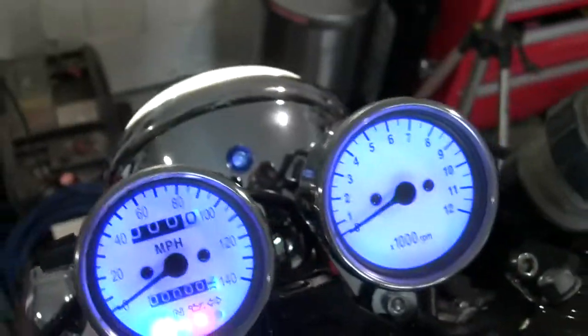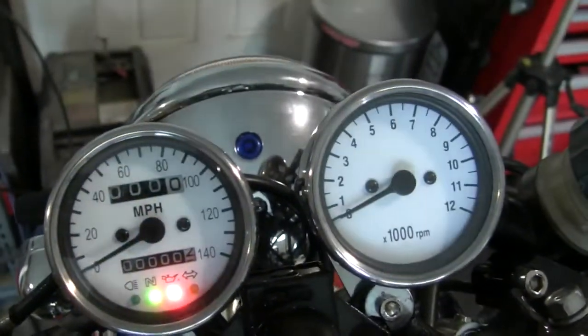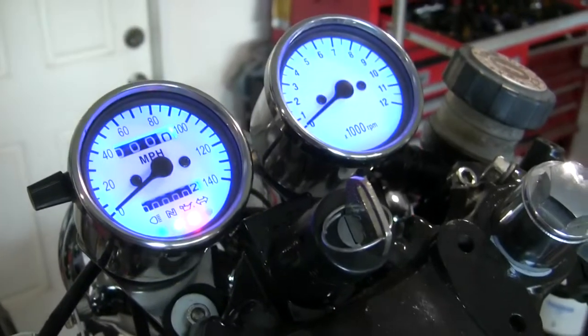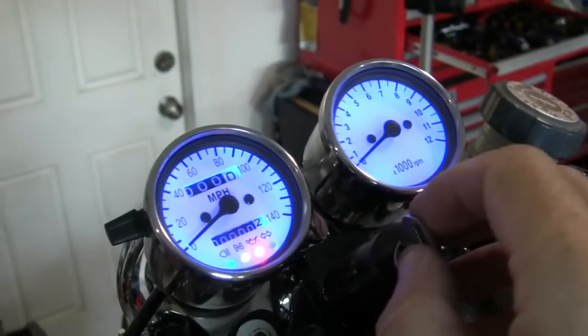So I've got two high beam indicators, which is kind of cool. The back lights are on for low beam too, but anywho — headlight works.